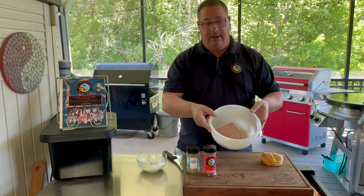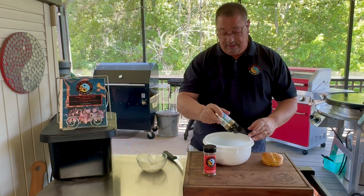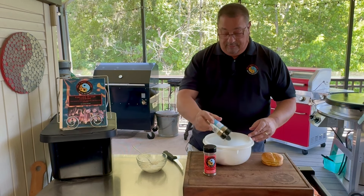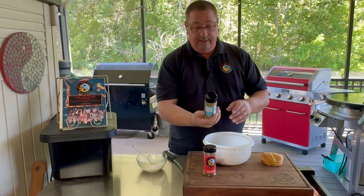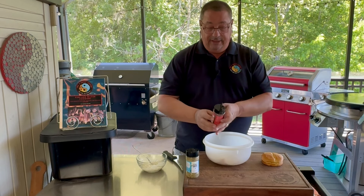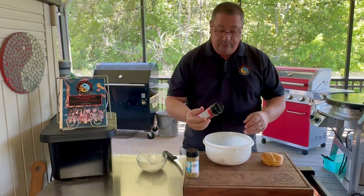Alright guys, so let's get started here. I do have my ground lamb that I got from Wild Fork — it is Australian. I much prefer domestic lamb when I'm making any other kind of lamb, like a leg of lamb or rack of lamb, anything like that. But Australian lamb is okay for lamb burgers here.